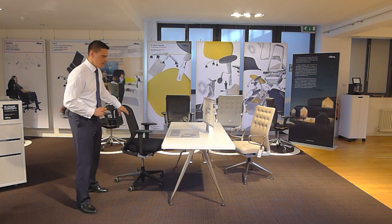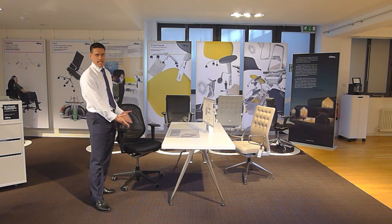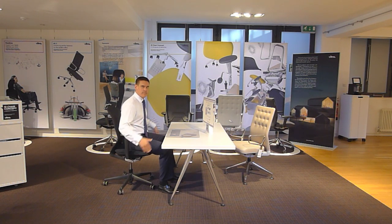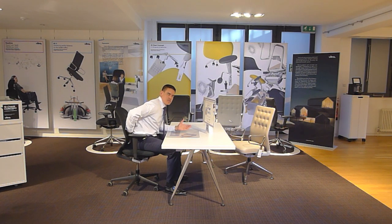Most chairs historically — and probably the ones you've been used to sitting on for many years through your working life — will have a flat base. By that I mean that when you sit in the chair it won't move; the base will stay flat. The inherent problem with that is that as you focus on your task, your spine starts to curl forward as you relax.